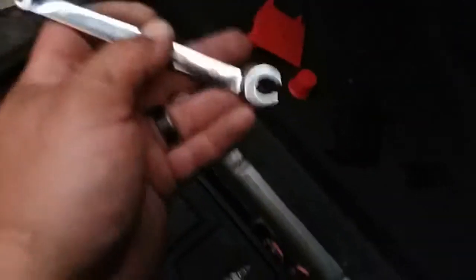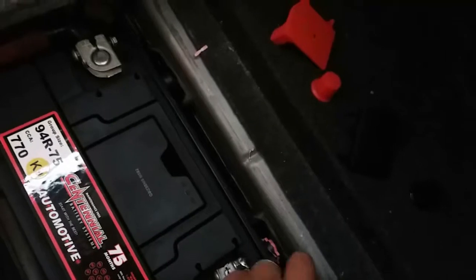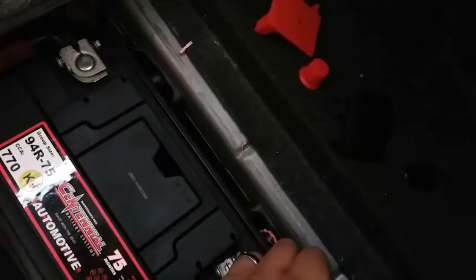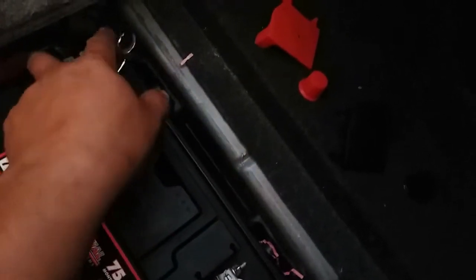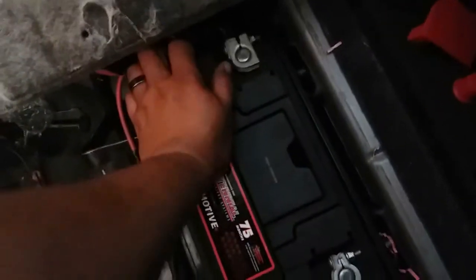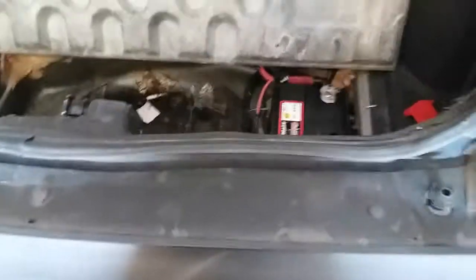So let's go ahead and tie this down. We're gonna be using a 10mm wrench to get this done. Does not matter which side you start off with, as long as you get them both done. I'm gonna use both hands cause I need to push this in. And once you have both of the terminals nice and secured, battery's nice and secured with this extra tie down that it has, you're set.